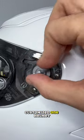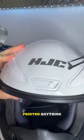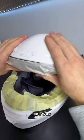Now, I've only customized one helmet in my entire life, but to be honest, it's been a while since I've painted anything other than a pair of shoes, so I was up for the challenge.